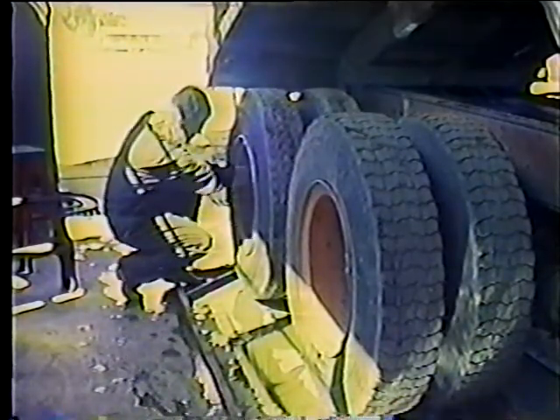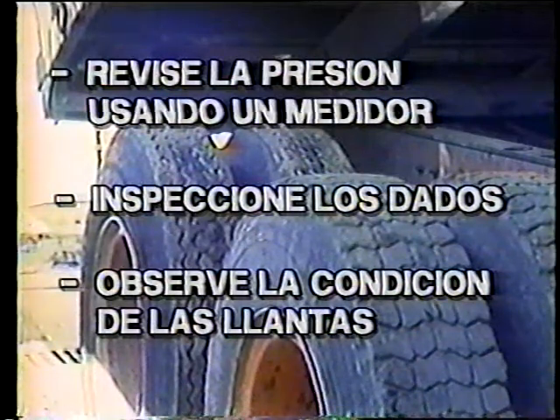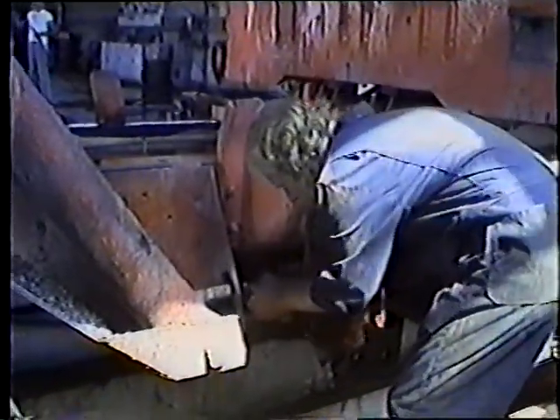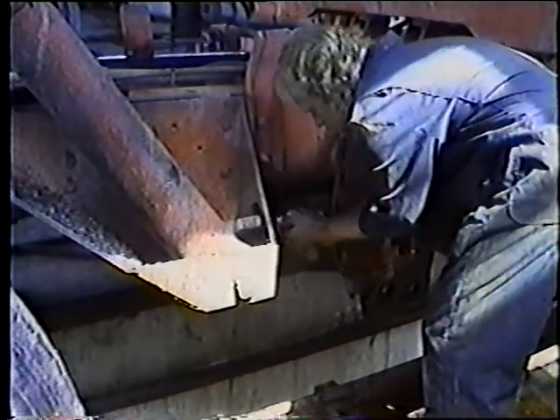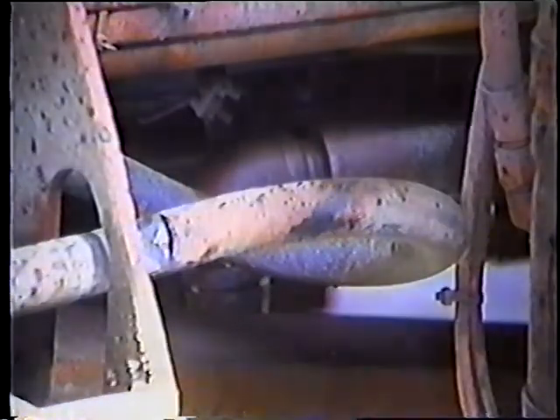Inspeccione los dados; todos deben estar apretados. Fíjese en las condiciones de las llantas; busque cortadas, roturas y partes desgastadas en toda la llanta. Como se dijo anteriormente, usted debe realizar todo lo que normalmente abarca la inspección diaria cuando se realiza el MPA. Camine alrededor del camión e inspeccione otras cosas que todavía no ha revisado; busque fugas o pérdidas, piezas sueltas y partes dañadas. Esta cortada o tajo en la manguera puede ocasionar una falla en el sistema hidráulico de la caja volcadora, así que arréglela de una vez.